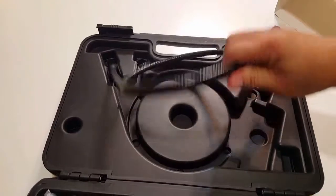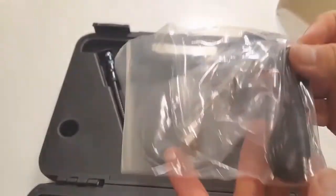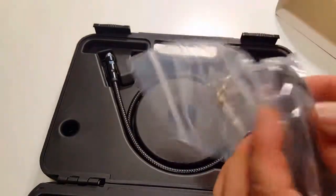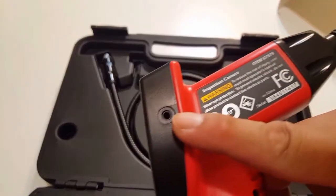The camera cable has a huge imager head that says it fits most spark plug holes — we'll see about that. The camera also comes with an RCA video out cable that plugs into the right side of the display, which will allow you to record whatever you're seeing.